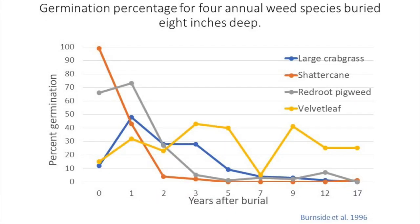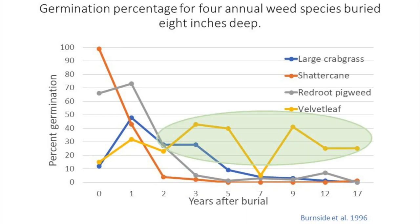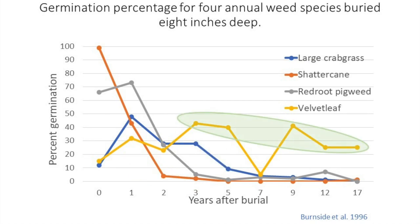It's important to remember that the seeds of some weed species can remain alive longer than others. This figure shows the results from a study conducted in Nebraska, where they buried weed seeds eight inches deep in the soil and removed and tested germination of the seeds almost every year for 17 years. This study showed that the seeds of some species, such as shatter cane, only survive for a few years, while others like velvet leaf can remain viable for many years. In general, the seeds of annual grassy weeds usually survive for less than five years, while some broadleaf dicot species with hard seed coats and/or high levels of dormancy can remain viable for longer periods of time under the right conditions.